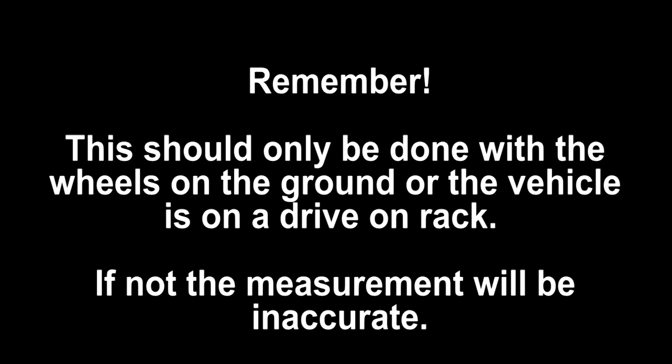Remember, this should only be done with the wheels on the ground or the vehicle on a drive-on rack. Otherwise, it will be inaccurate.